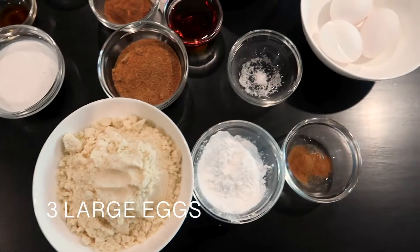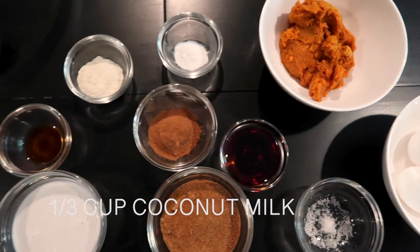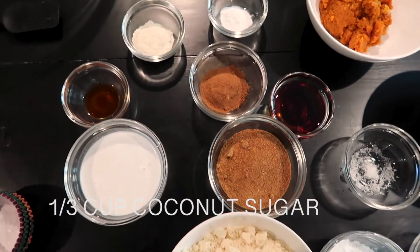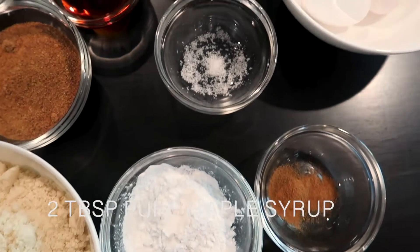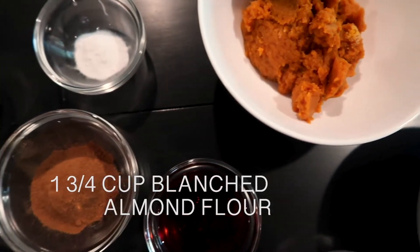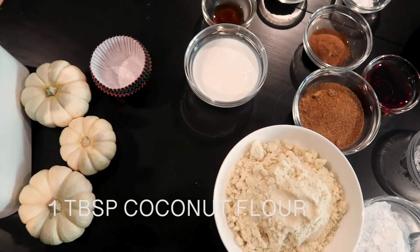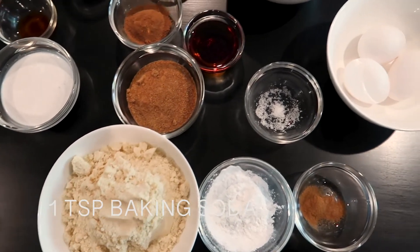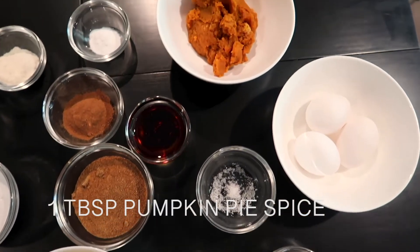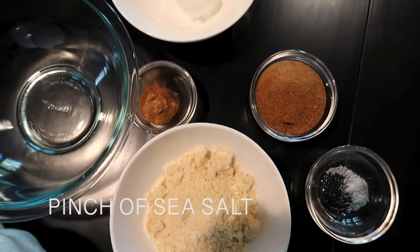For the muffins, you're going to need three large eggs, one cup of pumpkin puree, a third cup of full-fat coconut milk, one third cup of coconut sugar, two tablespoons of pure maple syrup, one teaspoon of pure vanilla extract, one and three-fourths cup of blanched almond flour, a fourth cup of arrowroot starch, one tablespoon of coconut flour, one teaspoon of baking soda, one tablespoon of pumpkin pie spice, half a teaspoon of cinnamon, and a pinch of fine-grained sea salt.